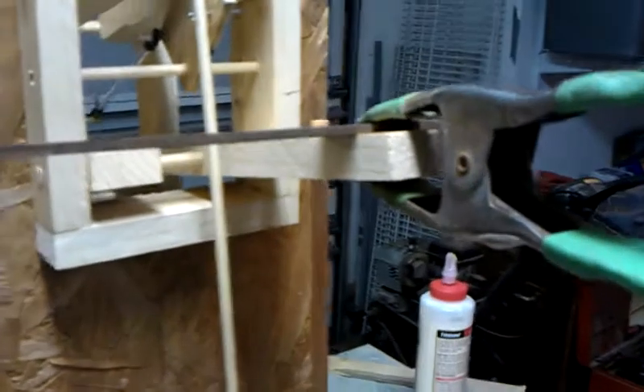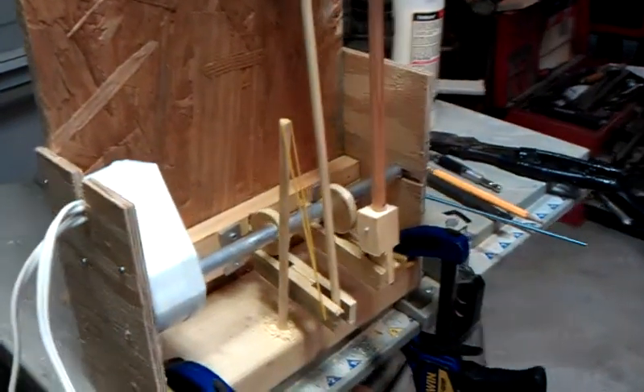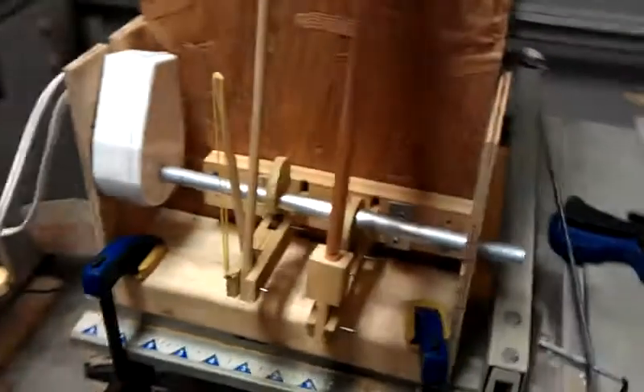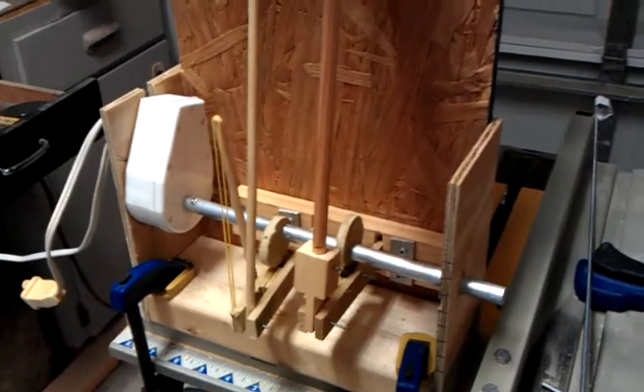That's just playing around with different counterbalances so there's not so much pressure on the deer motor. This will actually drive it without any counterweight. The cam system is really good in terms of not stressing the motor but moving a fairly heavy weight. I just wanted to give you a progress picture.